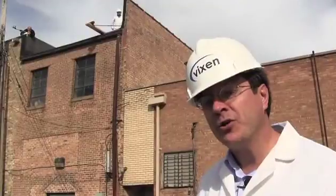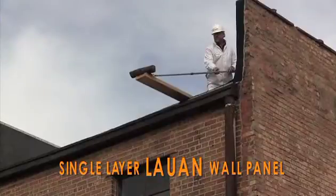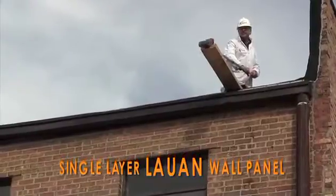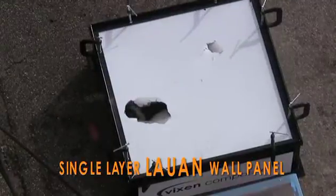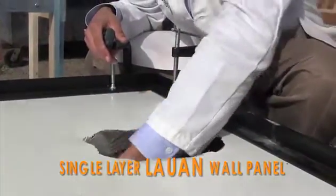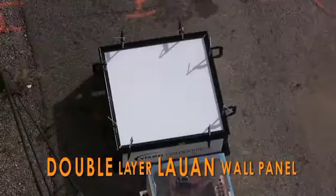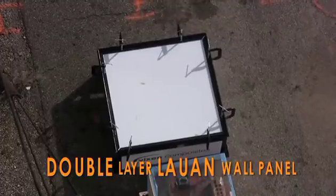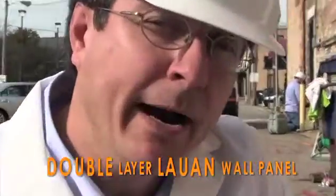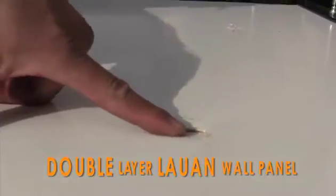To compare how strong Vixenite is to a major competitor, we've swapped out the Vixenite for a typical Luan base sidewall. We just dropped a brick onto the competitor's sidewall — look what it did. We then dropped the same pipe on the double layer Luan panel and it is showing damage — the pipe punched through.